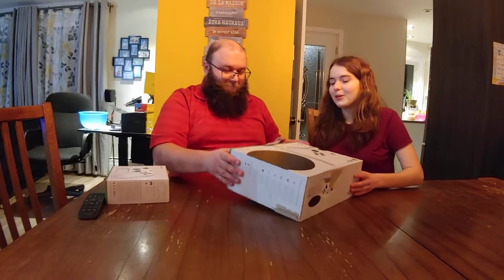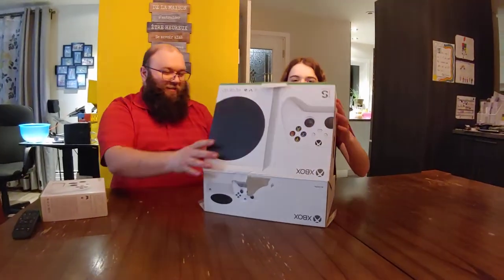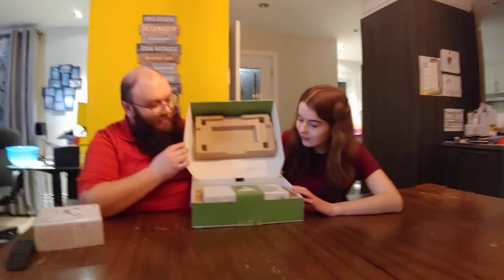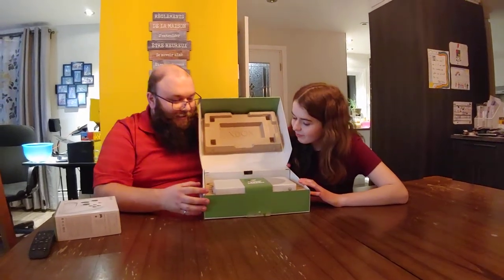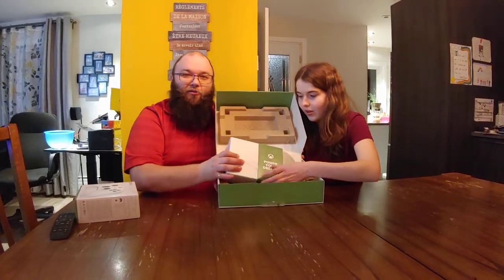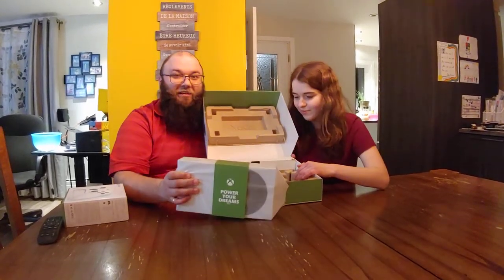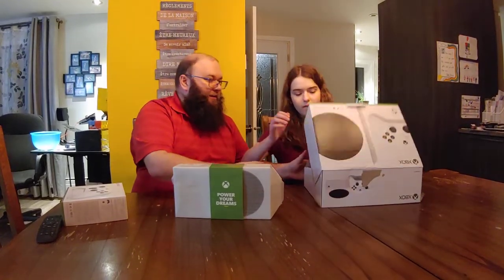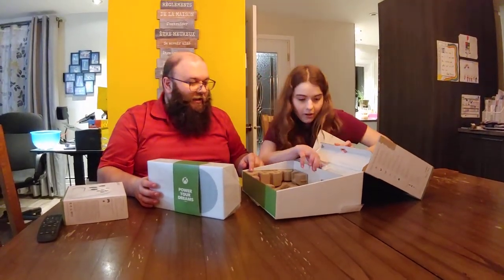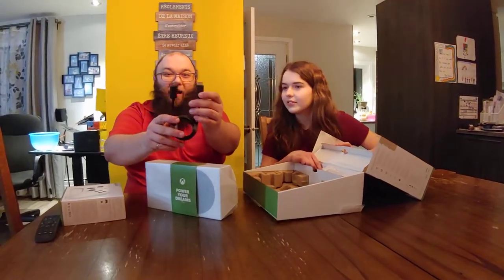And then you can open it — oh my god! Just by lifting it up, look at this pretty cardboard. It's written 'Xbox: Power Your Dreams.' Do you have dreams? We have dreams and we would like to power them. I guess the machine will be able to help us with this. Wait a minute, there's a secret compartment! What could be in it? If we lift it up — yes! A wire, the new HDMI standard for television.